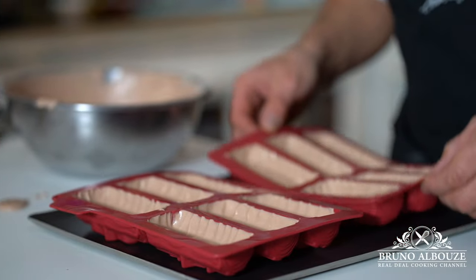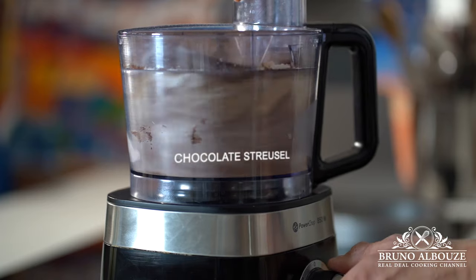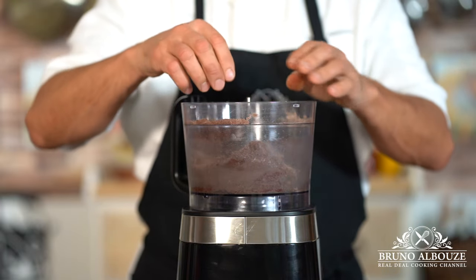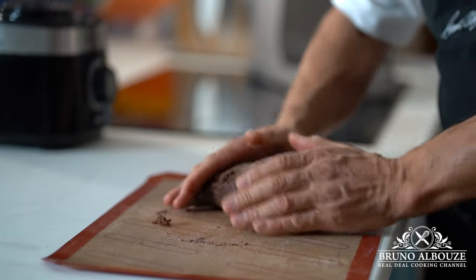Next, we're going to make the chocolate streusel. Process all ingredients together: butter, sugar, salt, almond meal and cocoa powder. Then turn this chocolate streusel into a 4mm thick sheet.